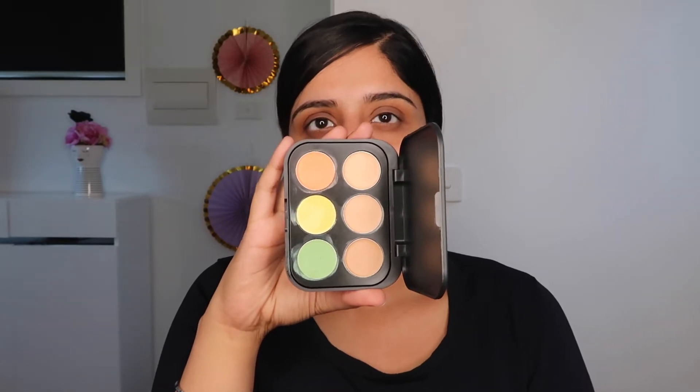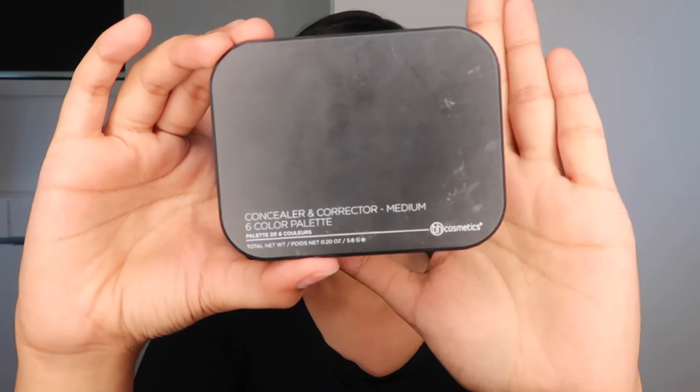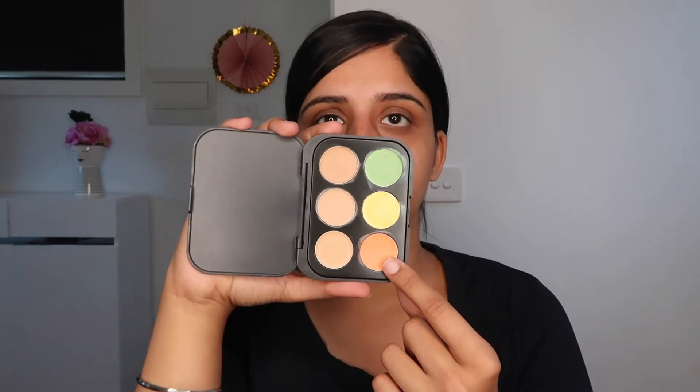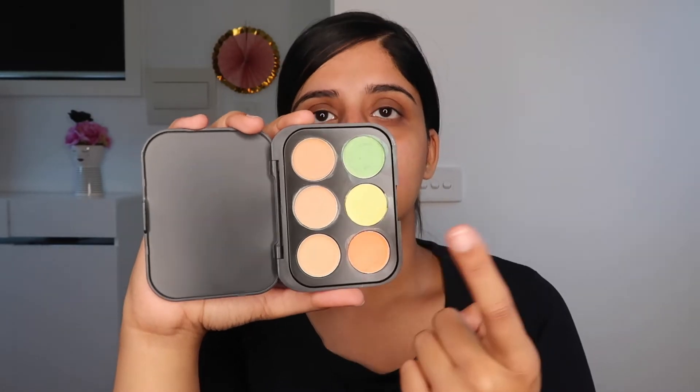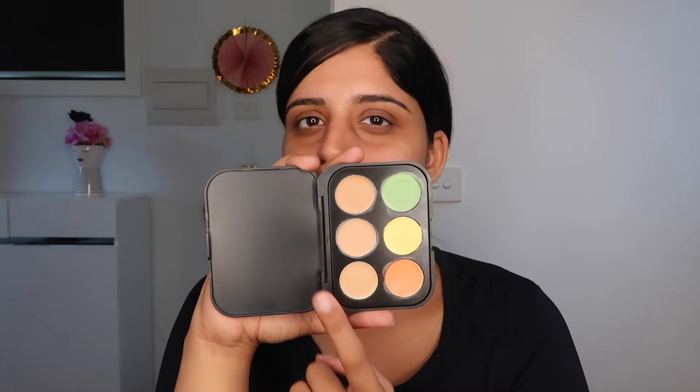The color corrector I'm using today is the BH Cosmetics Color Corrector — the concealer and corrector medium six-color palette. Usually I just use the peach from here. I don't even use the green or yellow, and I never use the concealers in the palette because I don't like using concealers from palettes.